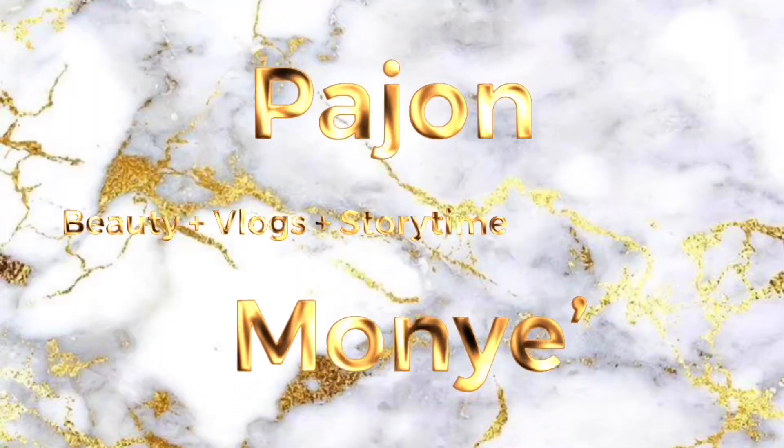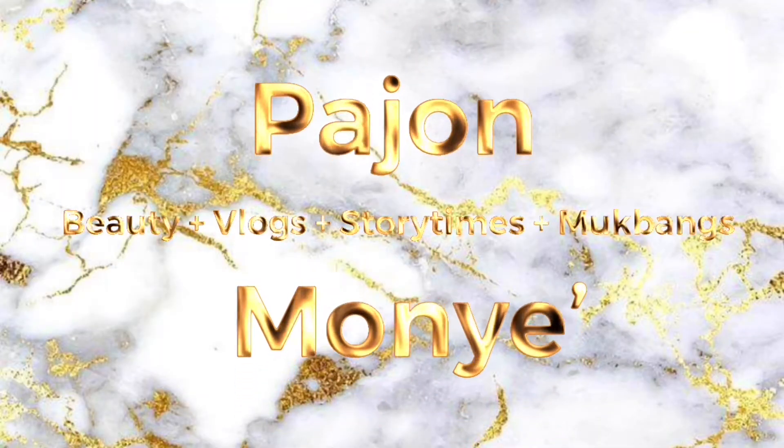Hi guys, welcome back to my channel. If you're new here, I'm Pajan Monet. If you're not new here, welcome back. So guys, we're just going to get into how I got this hair, this color, and also this pretty install.